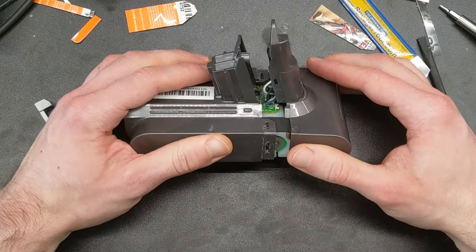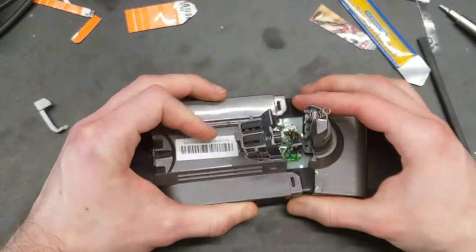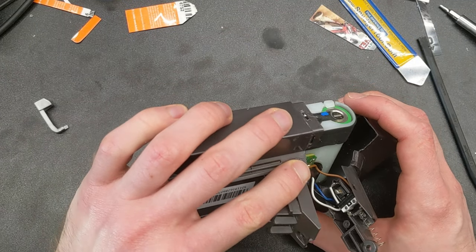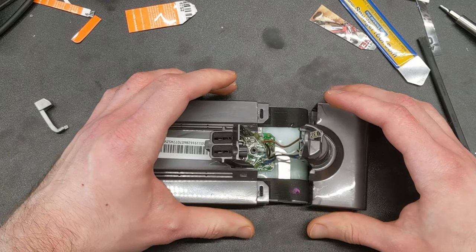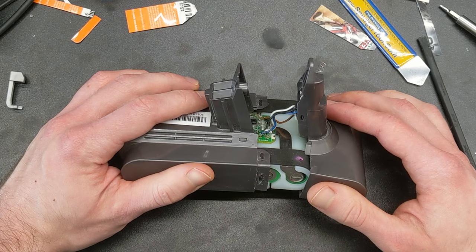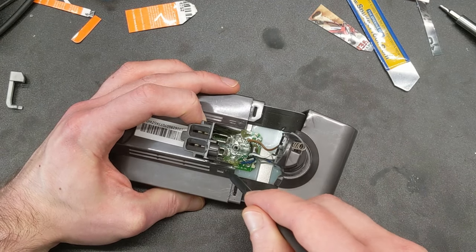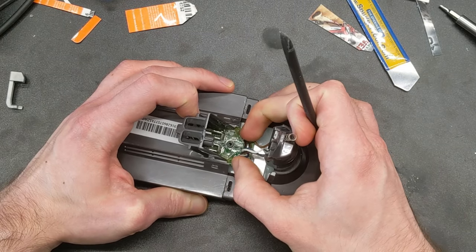Now I want to be gentle here because there are some wires. Contained in this end section there's the charging port and also a switch for the button. The charging port is almost impossible to non-destructively remove — I don't even bother anymore. The button can slide out. The only thing holding the battery into the plastic shell is actually the light pipe — a plastic light pipe piece that goes through the shell there and there.